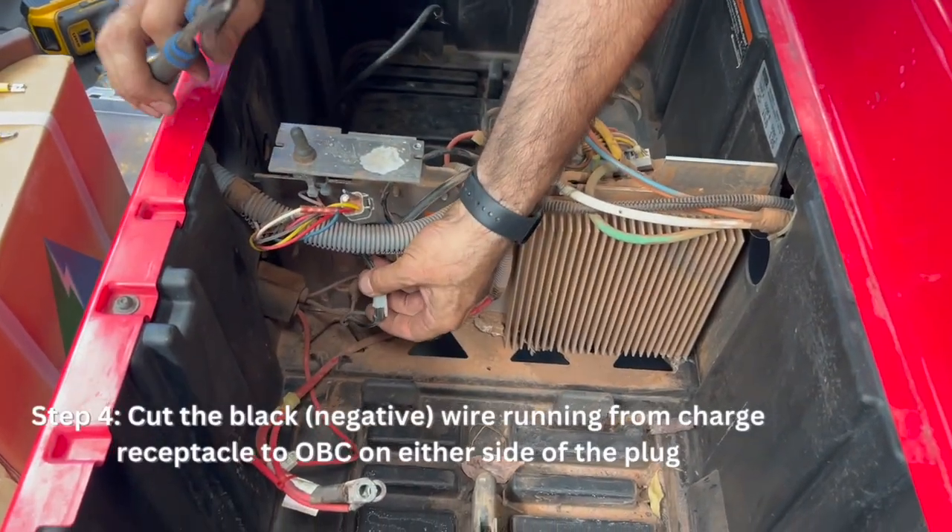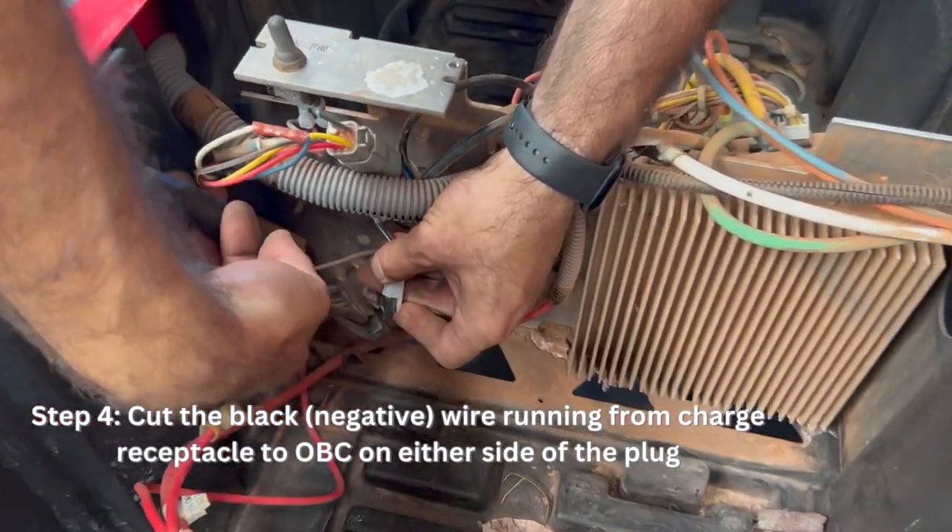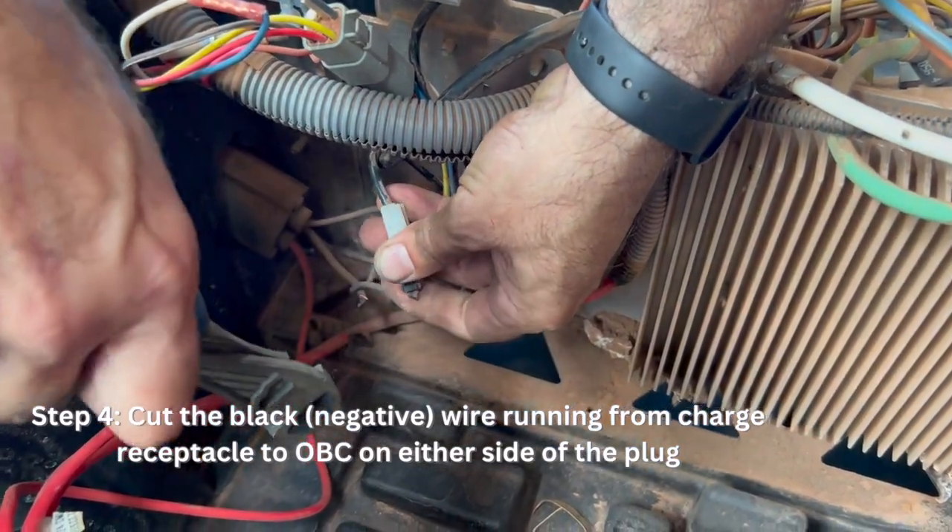Cut the black negative wire running from the charge receptacle to the OBC, and strip the wire end.